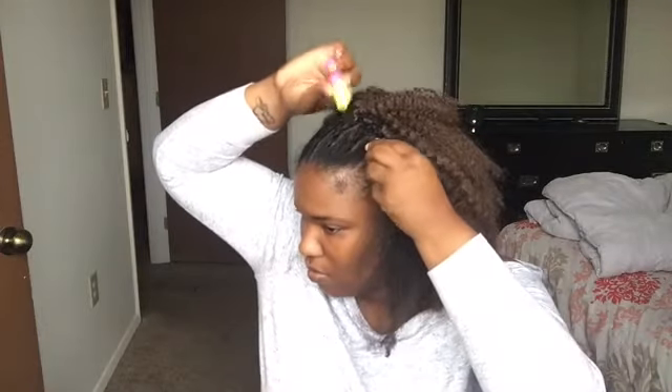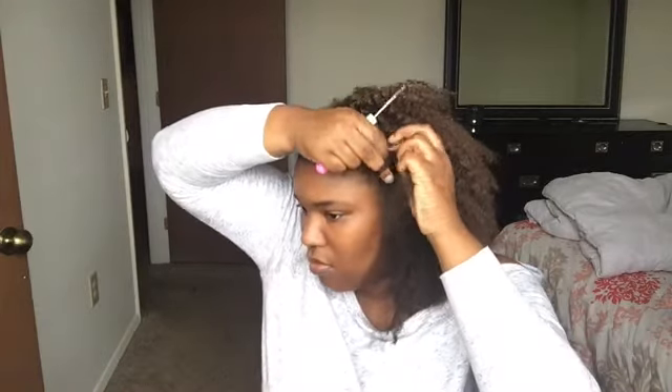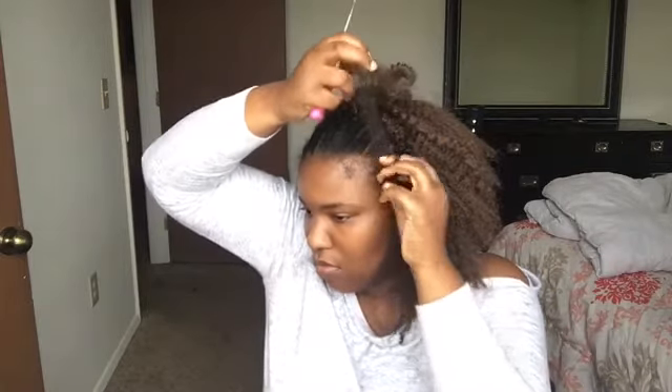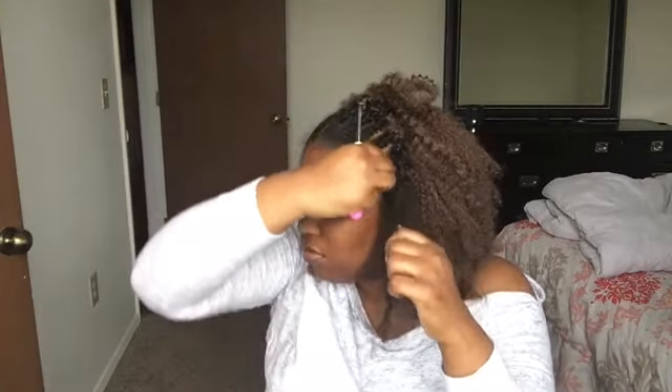Here it is in slow motion. Make sure you open the loop up completely, put the entire strand of hair through, loop it around, pull it through again, and then pull it down as tight as you can stand it — but not too tight to where you cannot get it out.